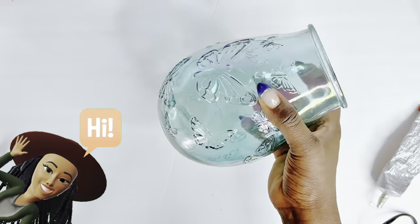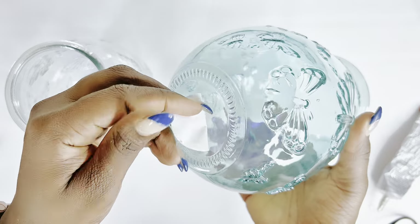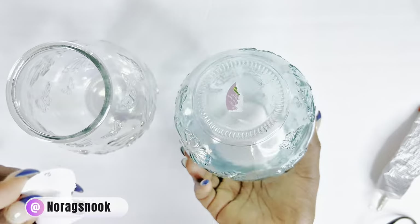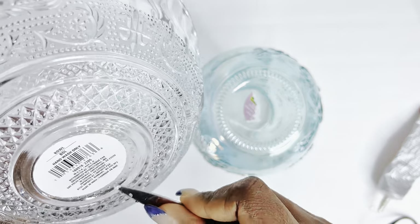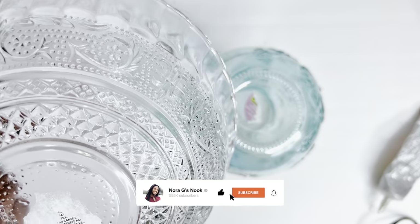Hello beautiful person watching this, welcome back to my channel — or welcome to my channel if you're new here. My name is Nori G and today is a collaboration video with my beautiful friend and sister, Niece of Budget Friendly Creations.